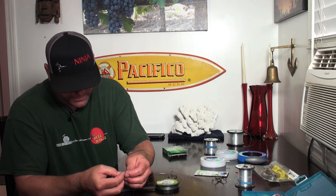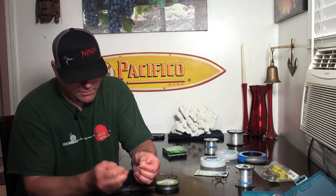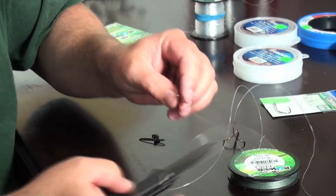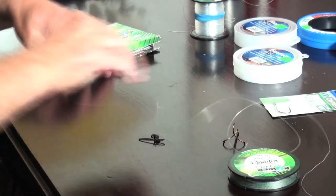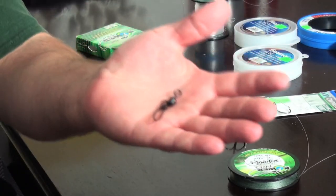Same thing — I put a round turn on the tag end and use my thumb to push the knot up close against the other knot. It doesn't have to be right there, it just needs to be close. Then I trim it off. Now I'm going to tie on a snap swivel for my dropper.